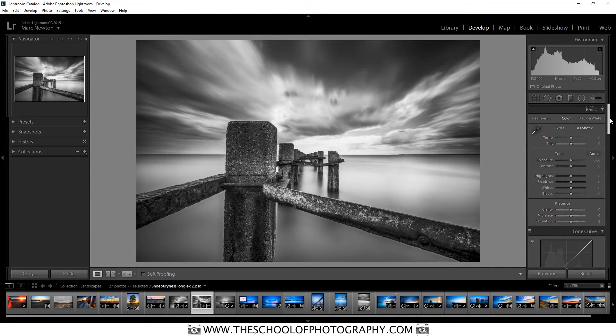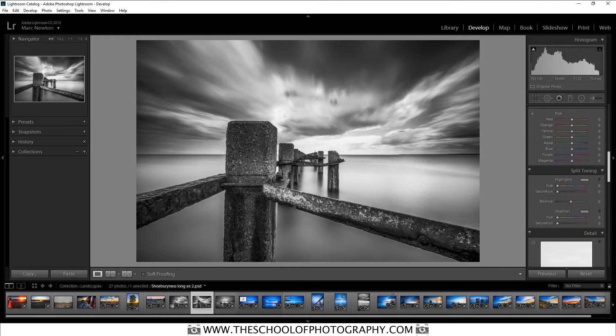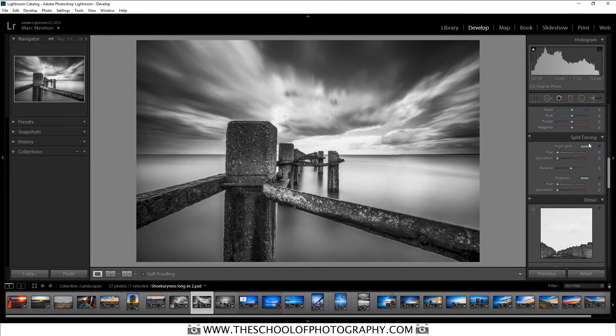Split toning is really simple. You go down to the section called Split Toning in Lightroom — here's your highlight colour and here's your shadows colour.